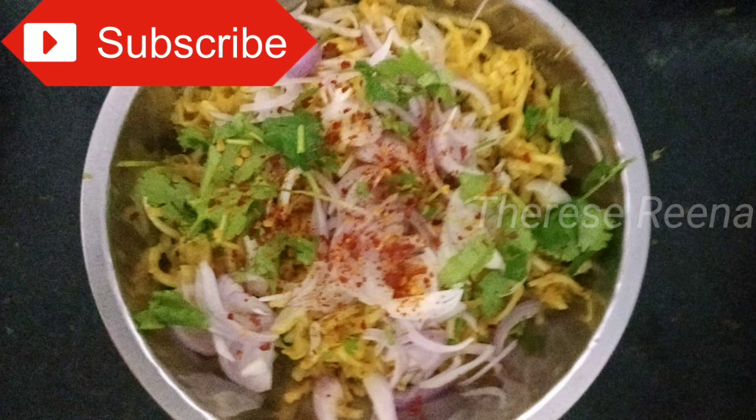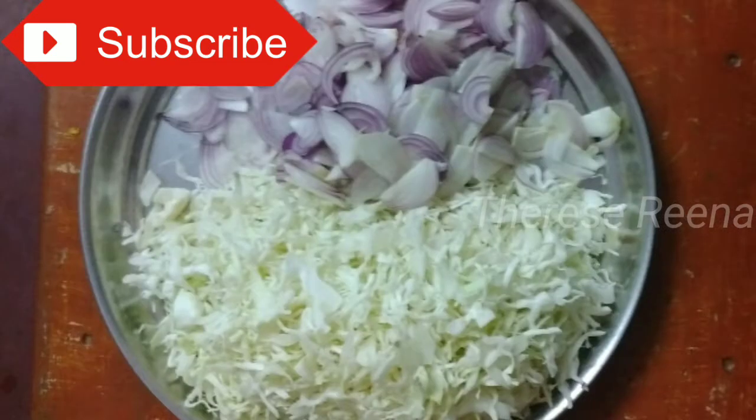The egg noodles and the veg noodles are a long process. We will make the egg noodles as well. If you add egg noodles, the taste is very different. We will make our egg noodles — a layer of egg noodles.